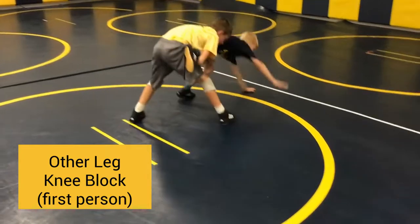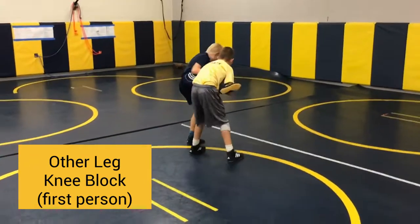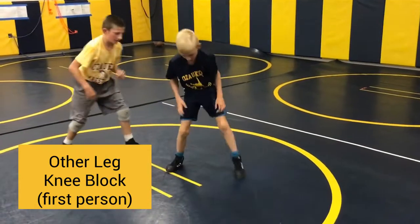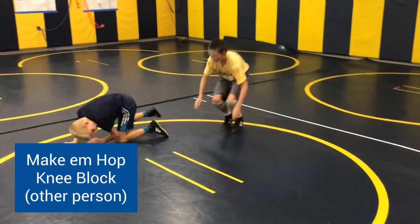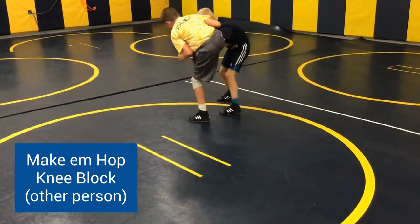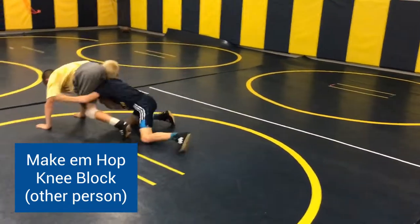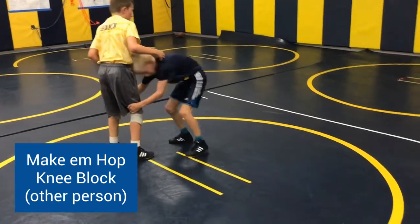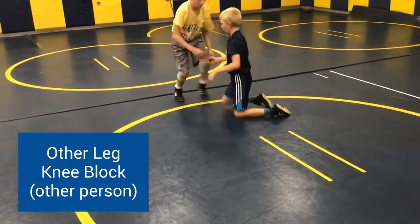Now it's the other person's turn. Single on the right hand side — get your puzzle piece, make them hop, top knee block them, finish on the fifth. Same person, other leg — knee blocking, finish on the fifth.